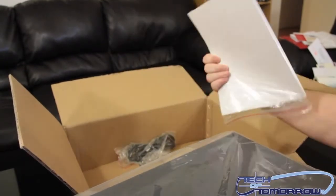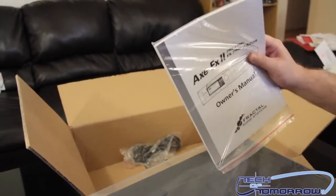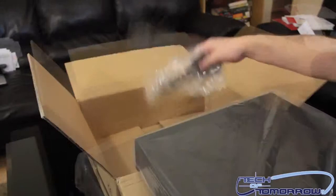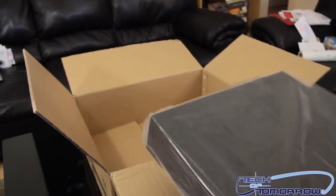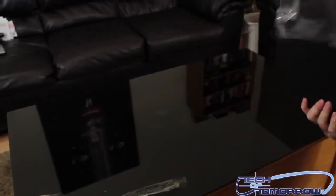Inside here we've got the Axe FX 2 preamp effects processor. This is the owner's manual — it's going to tell you how to program it and do all that stuff. One cool thing is you can actually program this through the unit itself or on your computer, which is really cool. And here we've got the power plug — gonna need that.